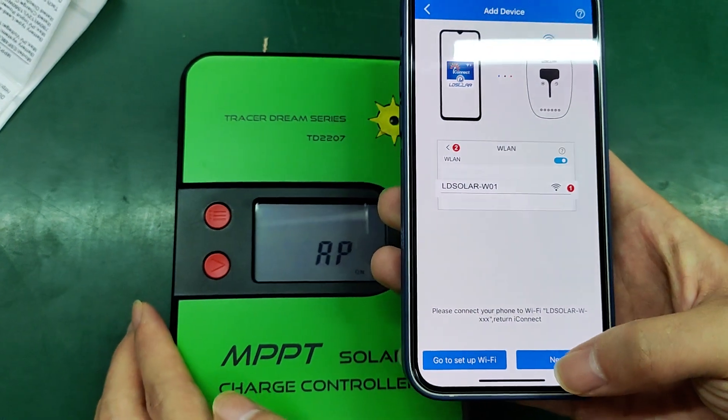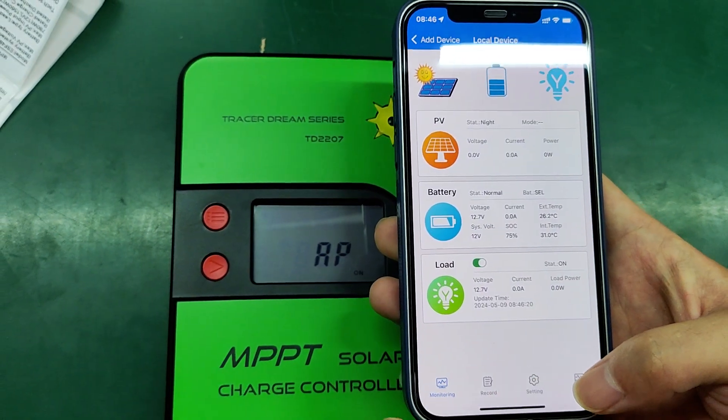Go left and it's connected successfully.